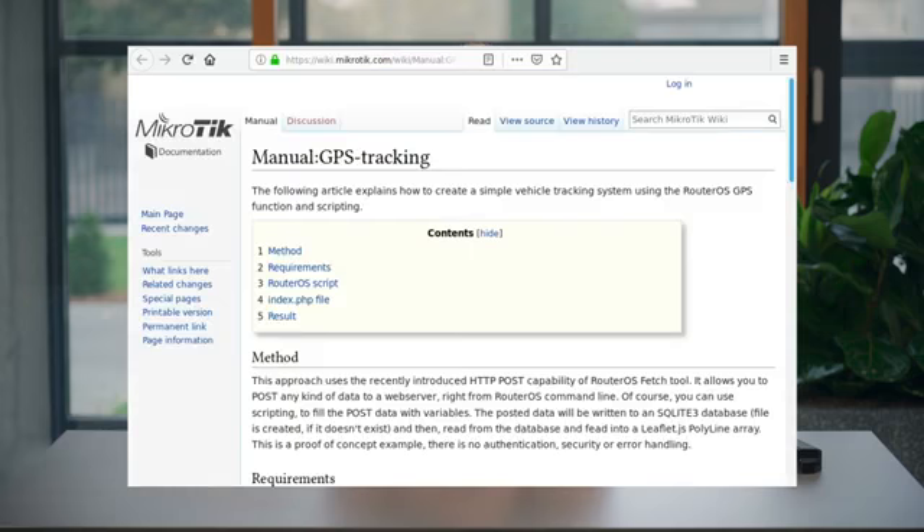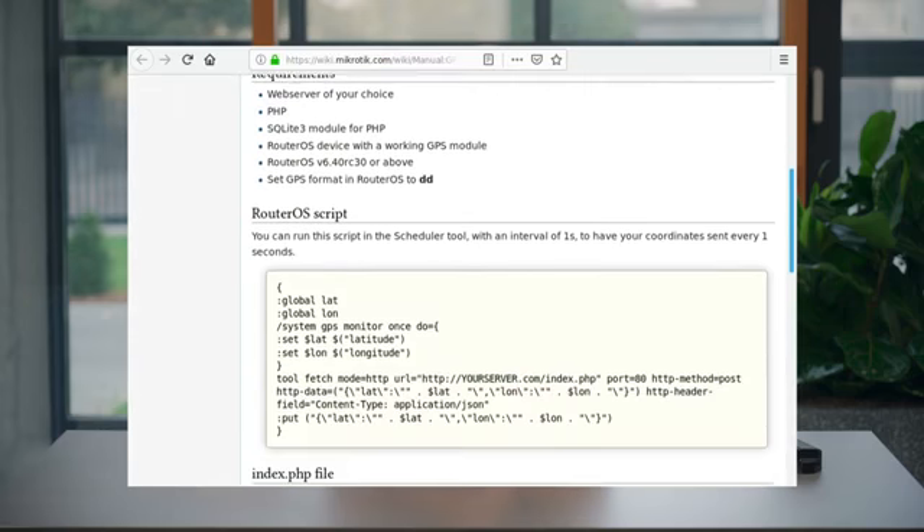By the way, we have included a simple application example on our router's website, so you can start real-time location tracking right away.